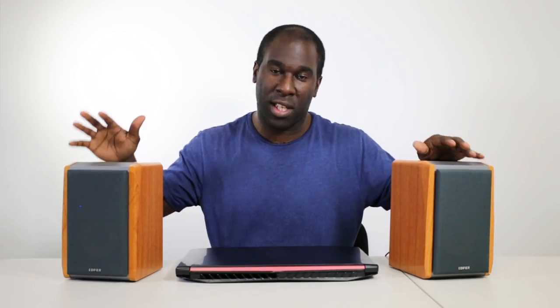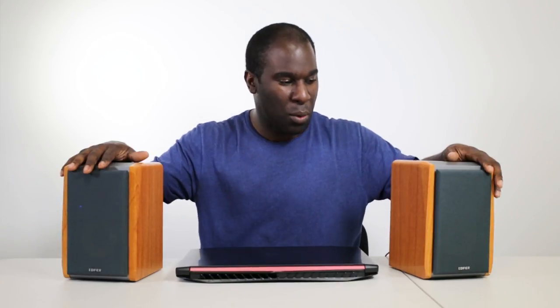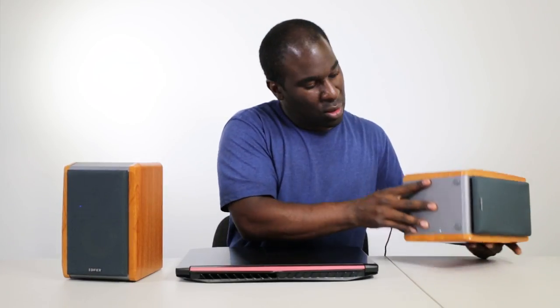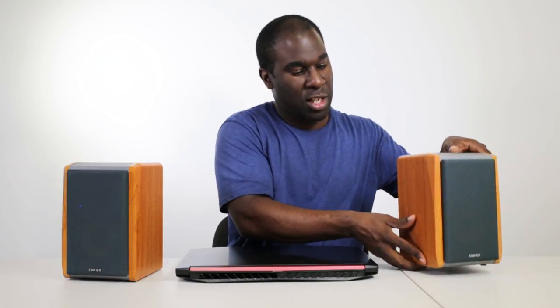These are 12 watts each RMS, so 24 watts total. It's got a nice little silver wrap over the top — not a fingerprint magnet version. It's got a wrapped, wood-like look and it feels really nice. They're quite weighty as bookshelf speakers, but not too much — 119 pounds. Each speaker weighs about a kilo and it's got some nice rubber feet to stop it from sliding off your shelf.